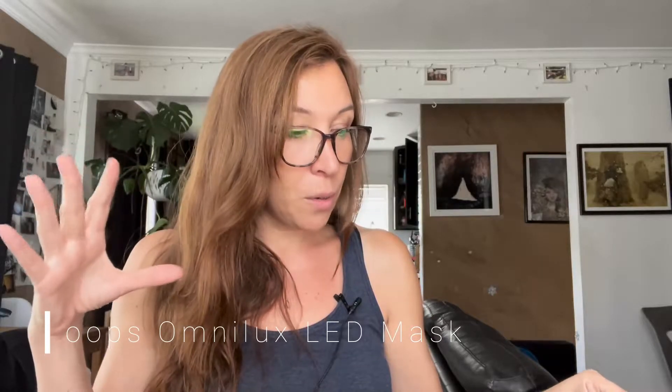I have — I think it's five, maybe six tools — including the new Face device, this one here, and I also got the Omnilux laser mask.